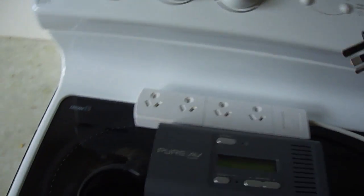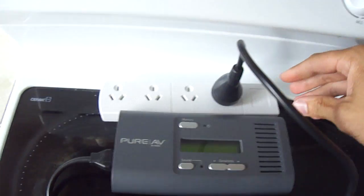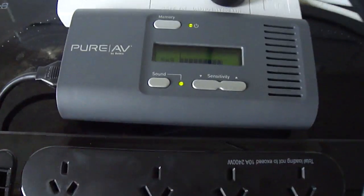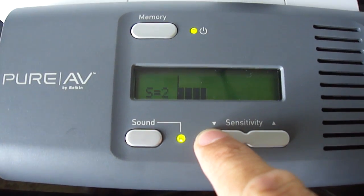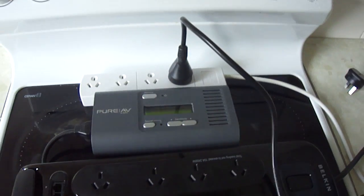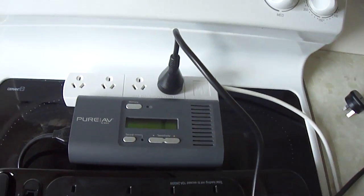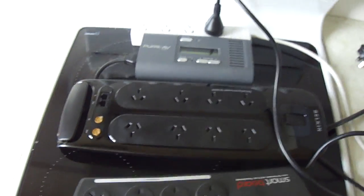I'll then plug the power board in and plug the noise sniffer into the board. This board has no surge protection whatsoever, and we should see a similar result, as all it's doing is giving you more outlets to plug into. And again, going through the different sensitivity settings, even on the very least one there is still noise coming down the line. I tested in the kitchen environment because that's where you have the most appliances that can generate problems within a household.